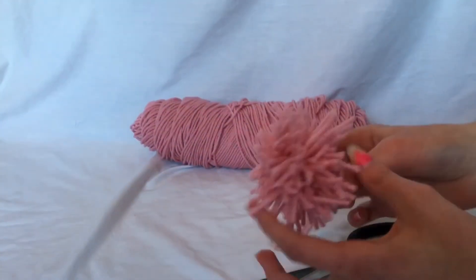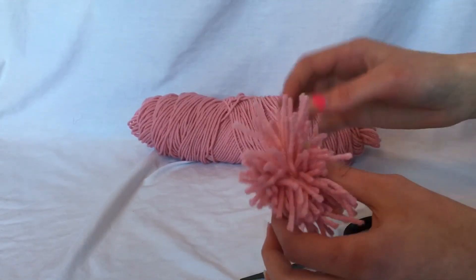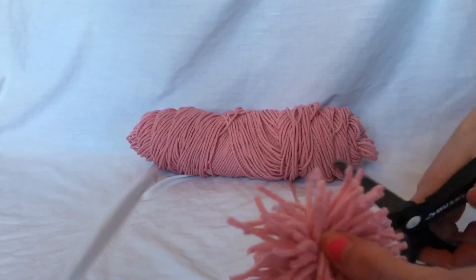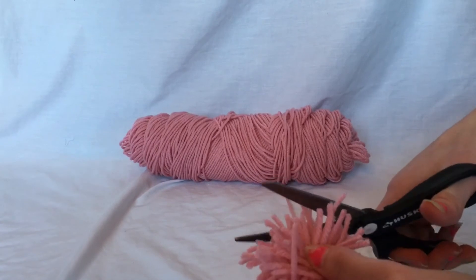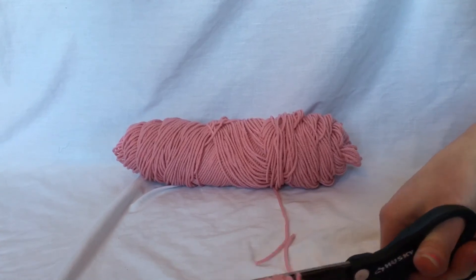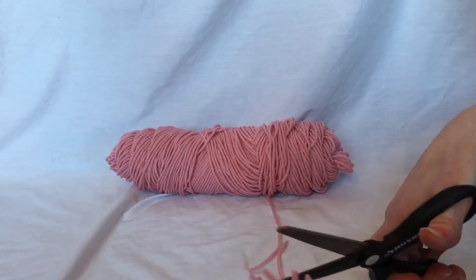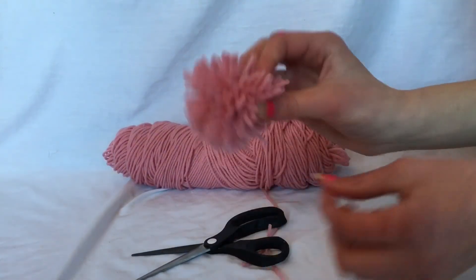As you can see, obviously some of the little ends are longer than others. You don't have to do this, but if you want to, you can just clip them so that they're closer to the same size. It's not gonna come out perfect, but then it's not as crazy looking. And then you have your DIY pom pom.